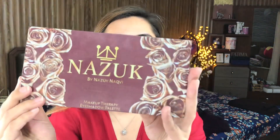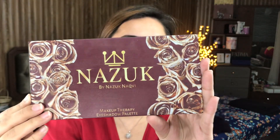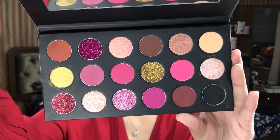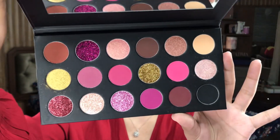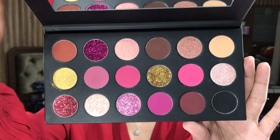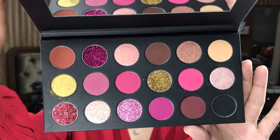The first thing they gave me is the Nazuk by Nazuk Nakvi palette and it looks like this. In first impressions, if this reminds you of any palette — the Huda Beauty Rose Gold palette — you will see it from that. It's a very nice palette actually. The only difference between this palette and the Huda Beauty Rose Gold palette is that instead of pressed pearls, they have glitters in this palette. There are also shimmers, but the major difference is the glitters, which that Huda Beauty palette did not have.